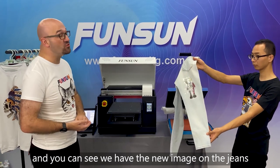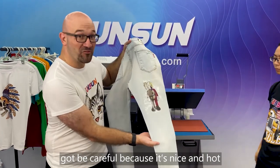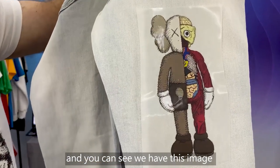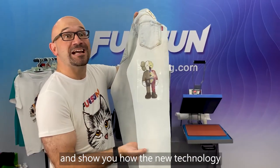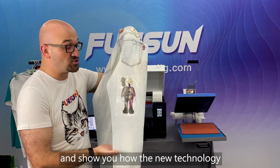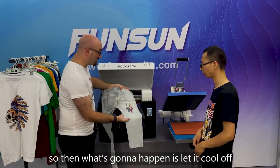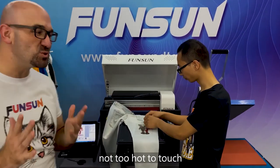You can see we have the new image on the jeans — be careful because it's nice and hot. In just a moment, we'll take off the heat transfer film and show you how the new technology has put the image onto the jeans. We'll let it cool off for a minute or two so it's not too hot to the touch.